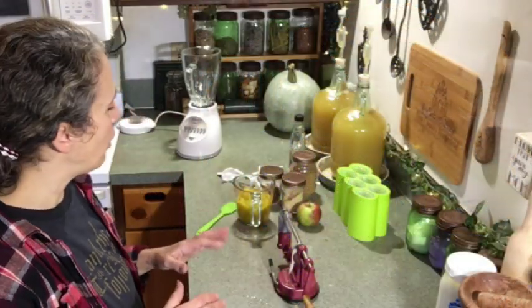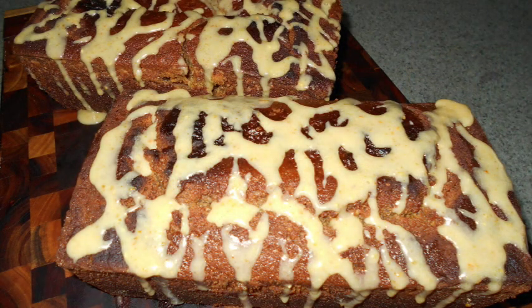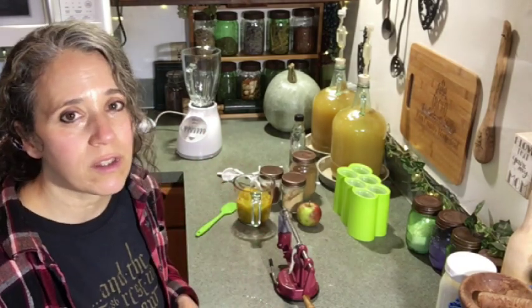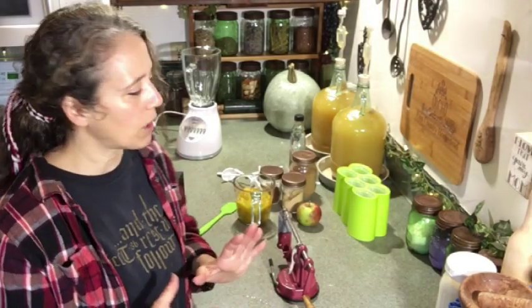I do have a pumpkin bread recipe from a few years ago, but the lighting was really dark, so I'd recommend my apple spice Brazil nut bread instead. All you have to do is substitute the applesauce for pureed pumpkin, and you don't have to use the Brazil nut pulp either. It'll give you a great idea of how to make a good quick bread using pumpkins or apples.